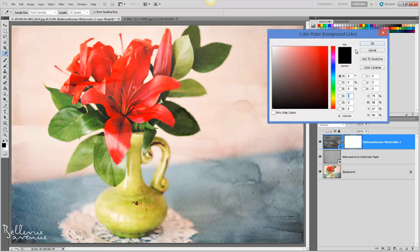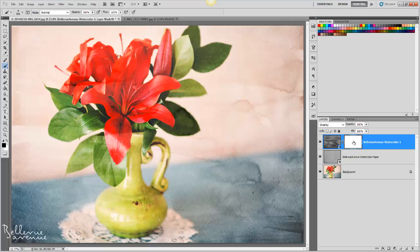Make sure you have black selected, then paint on the layer mask over the areas that you do not want the paint effect. Here is the before and after.